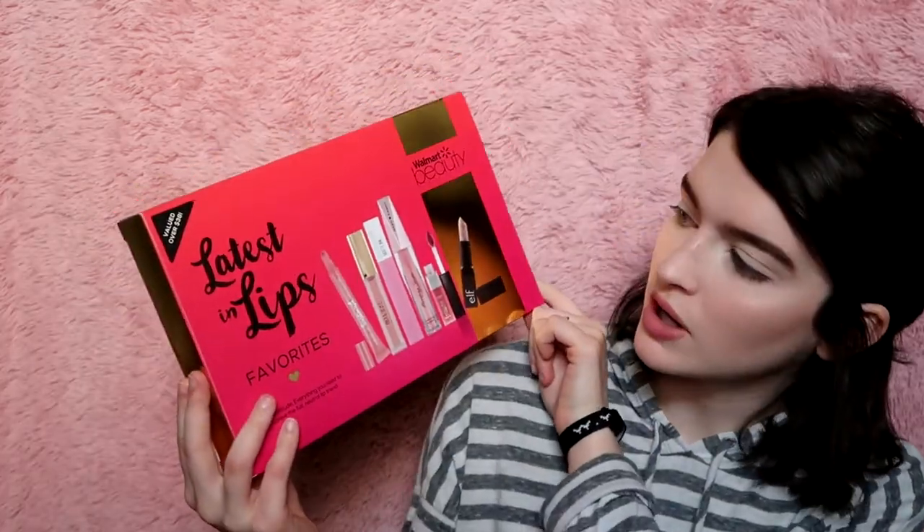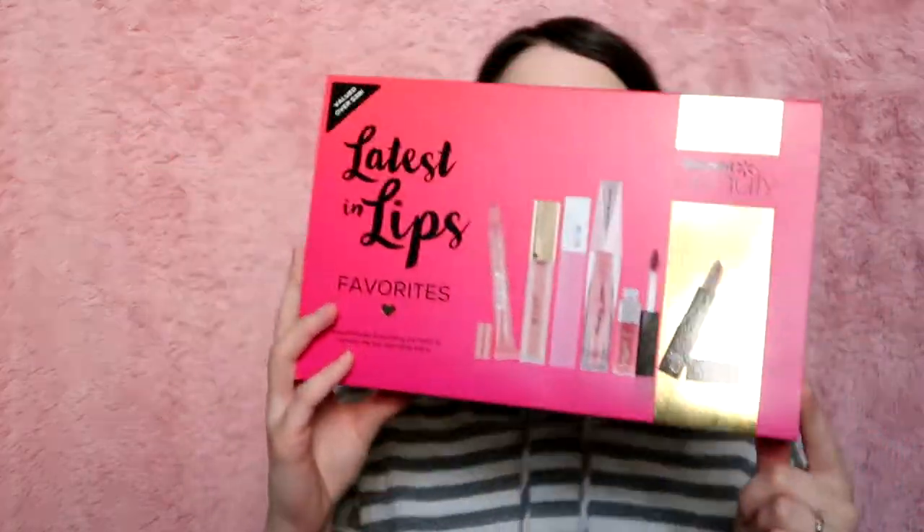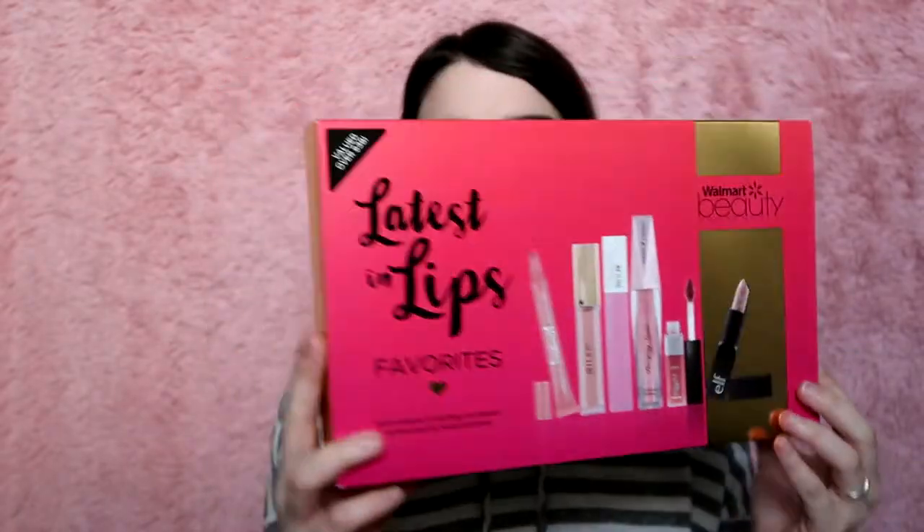Hey guys, so today I'm going to be doing a first impressions slash review on this Walmart Beauty 'Latest in Lips Favorites' box. That's what the front looks like, these are all the products in it. It says 'neutral matches everything' — with advice from beauty mavens like you, we selected some of our favorite essentials for color, nude-hued lips.